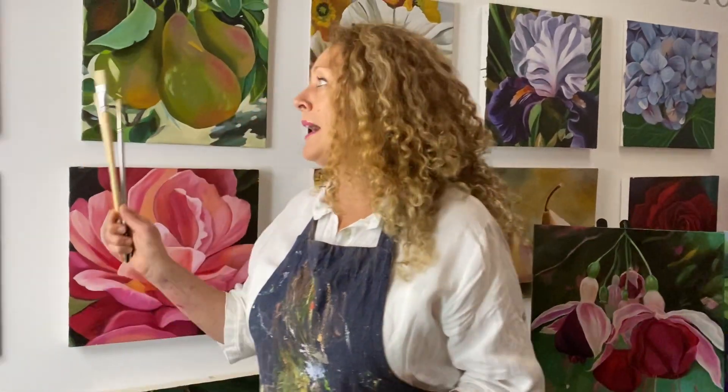If you've never painted before and long to get started, if you're a little bit rusty and need to refresh yourself and your techniques, and if you're longing to become an artist, you're gonna love my How to Paint Blooms painting program.